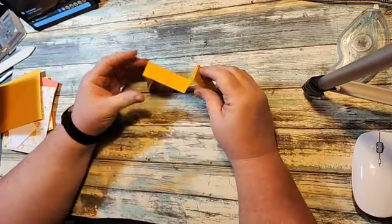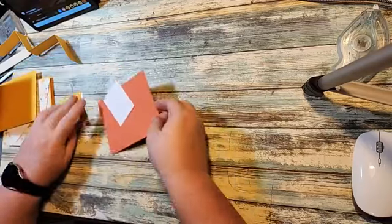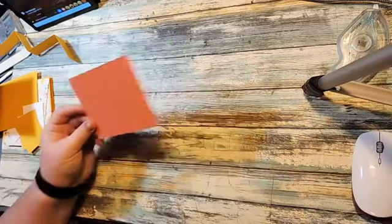Fold it like an M like that. Then we're going to bring in these two pieces — they are Calypso Coral, four by five and a quarter, and you need two of them.